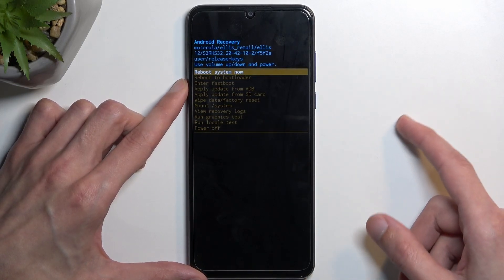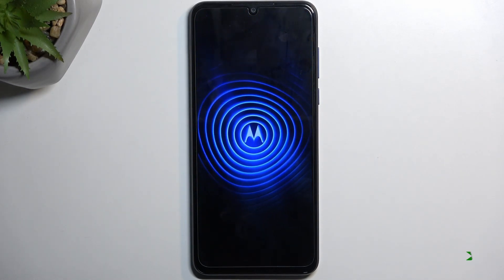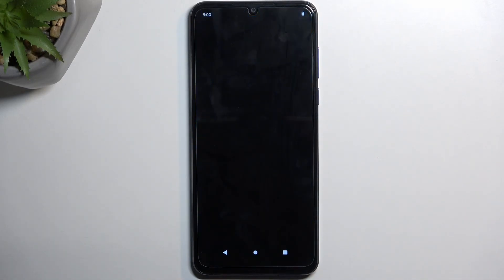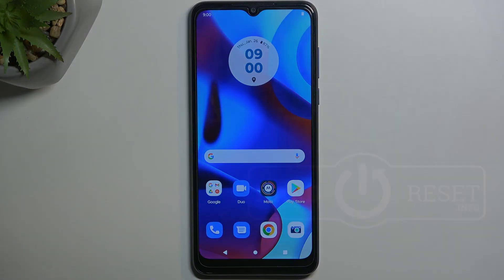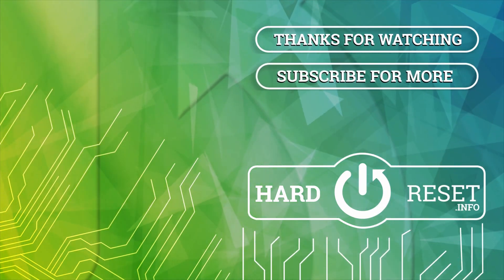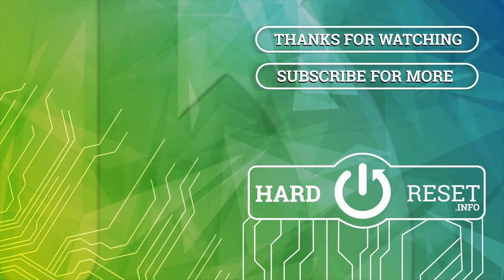So that's all we have right here. I'm now going to select 'Reboot system now' and let it boot back into Android. And as you can see, we are now back in Android. If you found this video helpful, don't forget to hit like, subscribe, and thanks for watching. I'll see you next time.